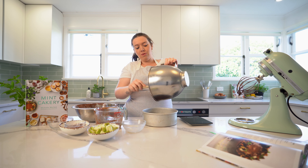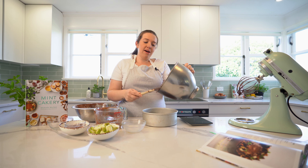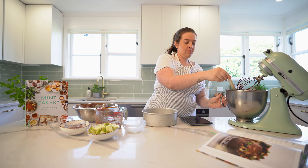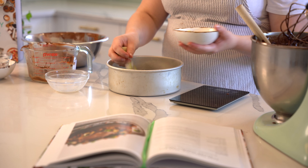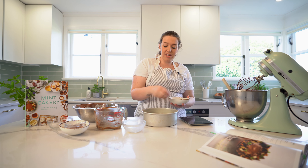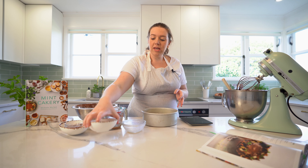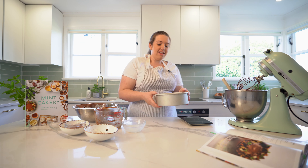This cake also works really well gluten free — just replace the plain flour with any gluten free flour you like. Place pears on top. This will take about 60 to 70 minutes to bake. I'm going to check it at 60 minutes and it might need another 10 or so, especially if you're using fridge-cold pears.